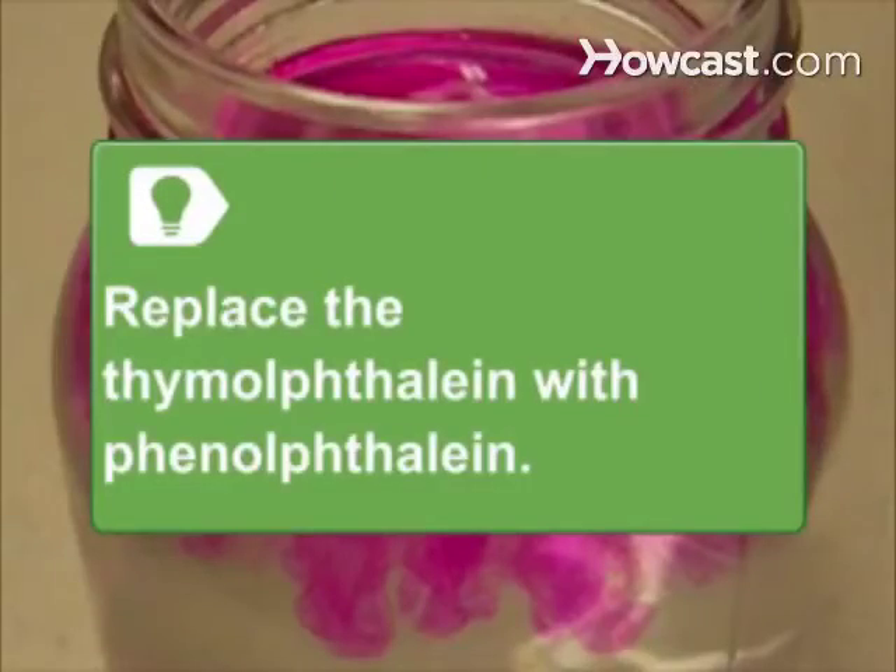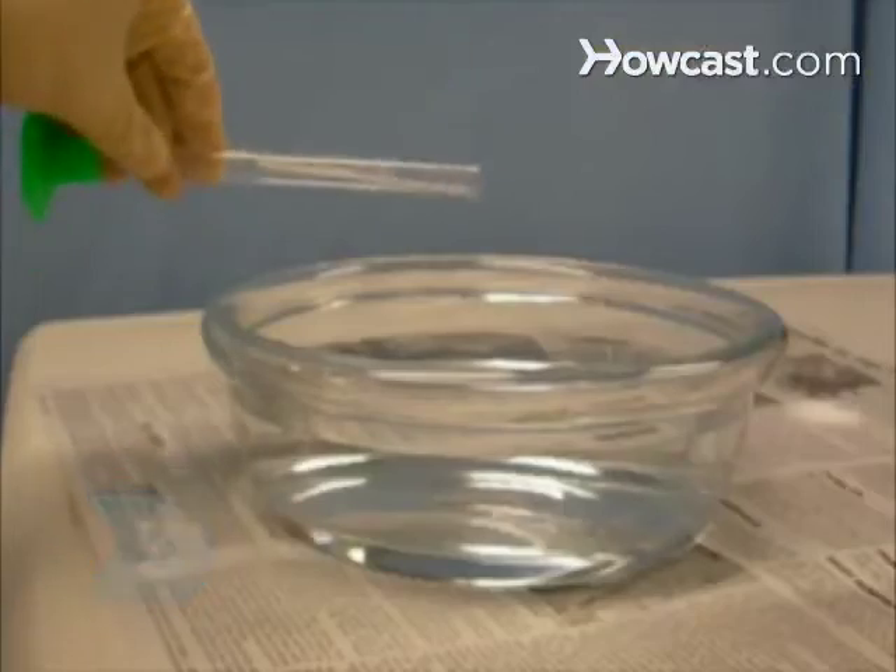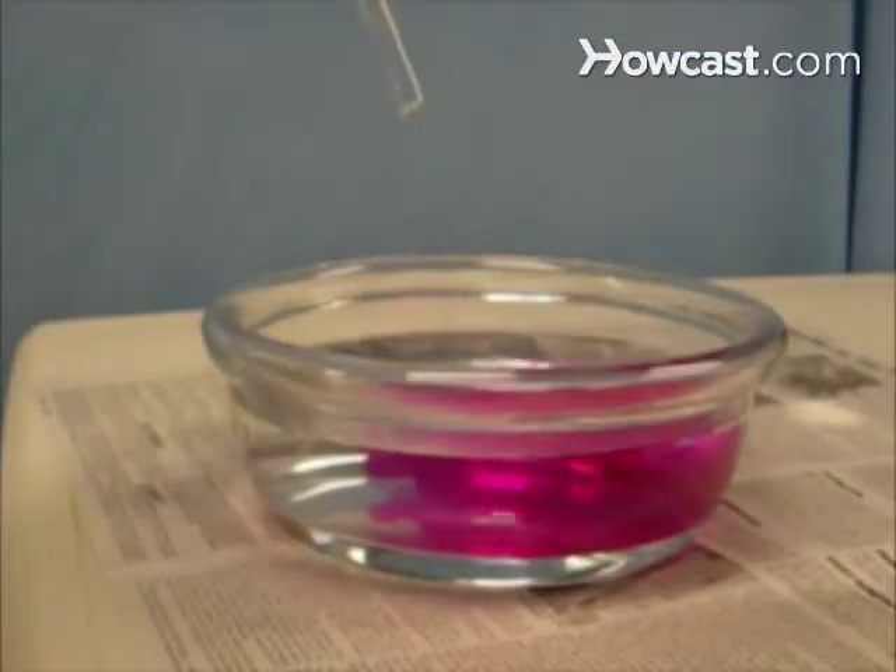Replace the thymol phthaleine with phenol phthaleine to make red disappearing ink instead of blue. Step 3: Mix in the 3 molar sodium hydroxide. You now have disappearing ink.